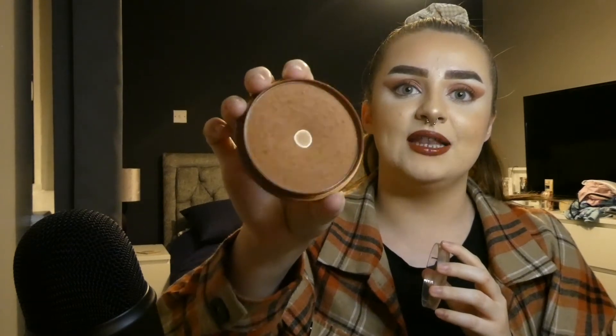The bronzer I want to use up is the Collection Bronze Glow Matte Bronzer. I've hit pan on this in the middle already. I still think it's going to take a while but I'm going to try my best. I think I'll be able to finish this within about two months, so hopefully I can do that.